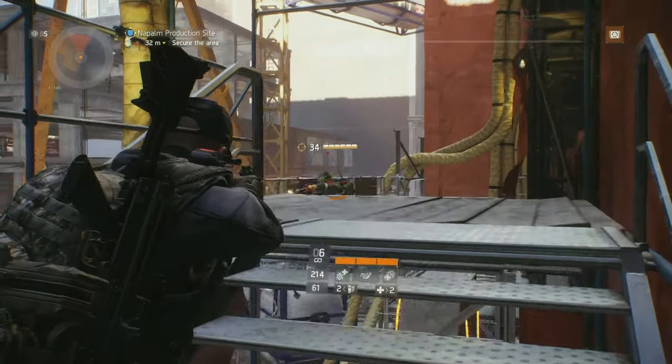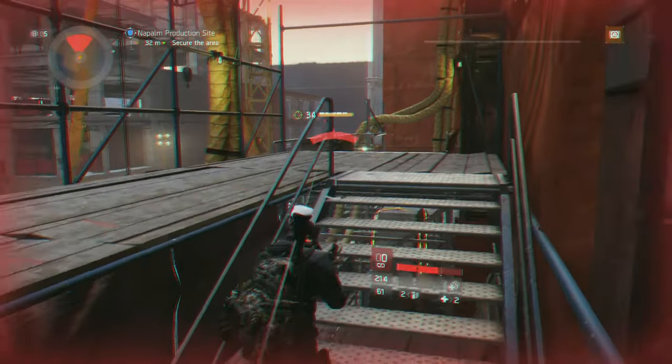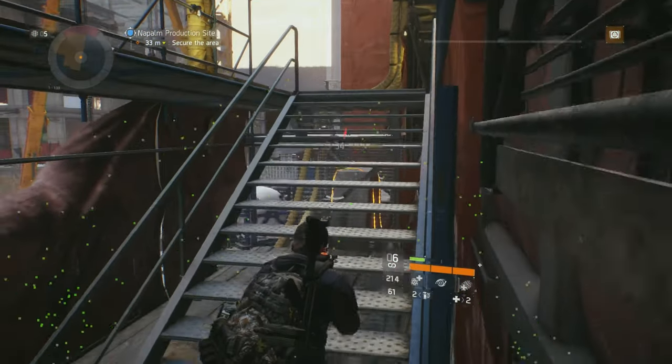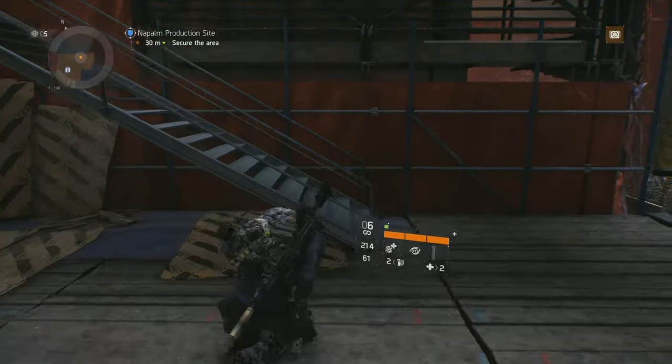I know most of you are not really interested in sidearms in The Division as they are a bit of a forgotten element with such strong primaries, but I still decided to bring you this weapon review. I looted my Rhino Special Pistol from a daily challenge mission and it features a damage figure of 31.5k after mods.